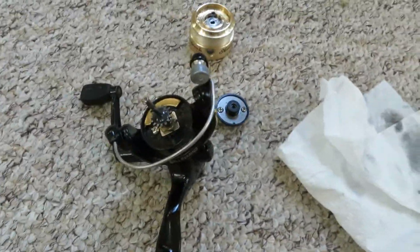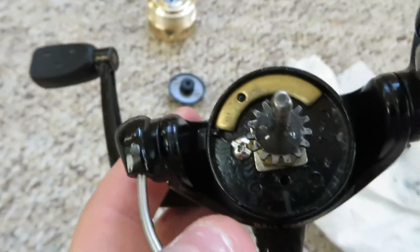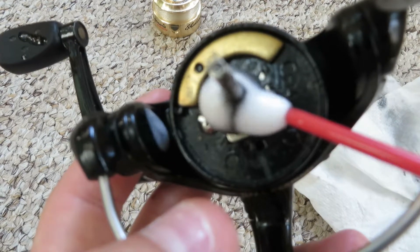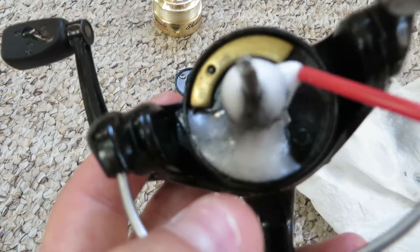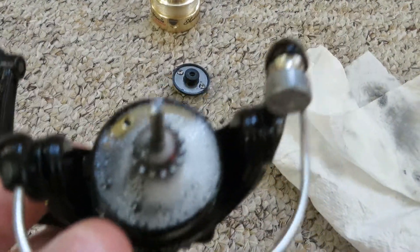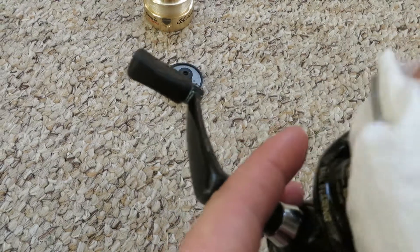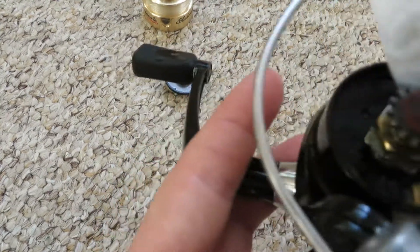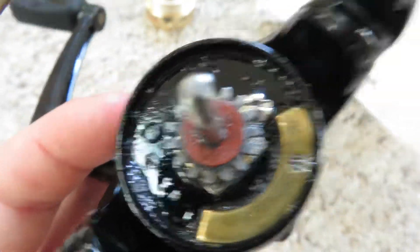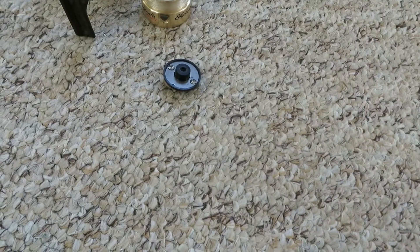Let that dry off, and as you can see this is a little rusty, so I'm gonna spray right into there. Then I'm gonna get the paper towel and dry it off a little so it's not too wet but it's wet enough — just a little dry. Just keep it like that and let that dry for about a day.